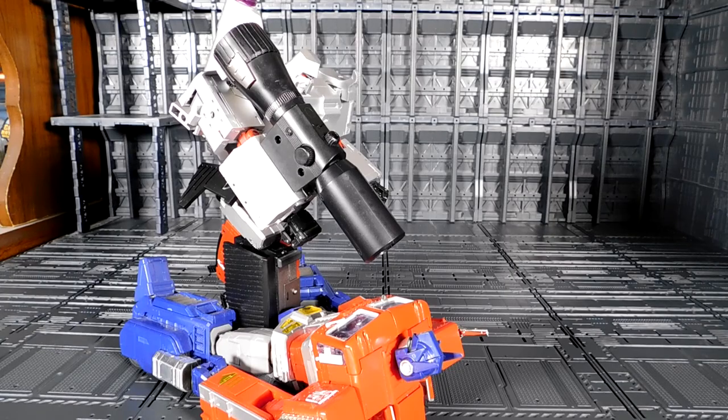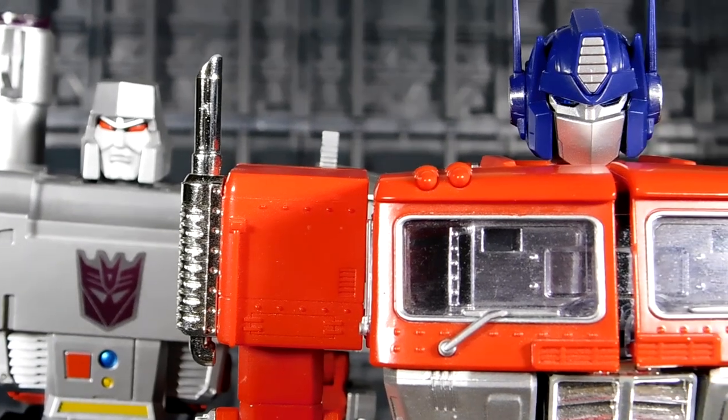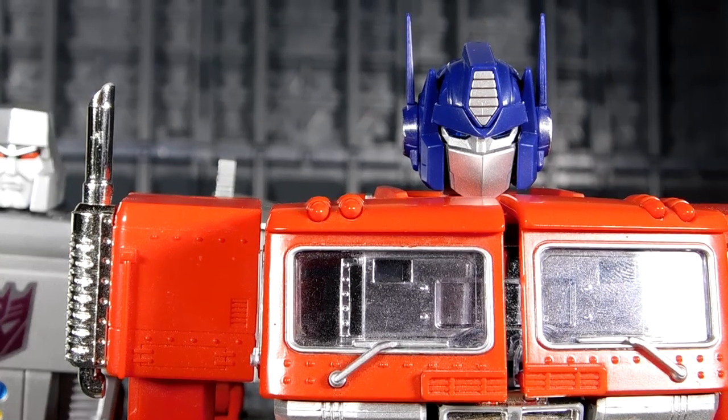Come on Prime, say it! 'What?' Say it! 'What? Say I surrender?' Okay okay okay, I surrender, I surrender! Good. Hurry up, I'm hungry. 'One day Megatron, one day I'll pay you back.'